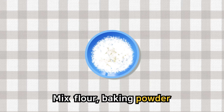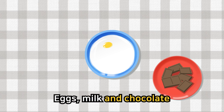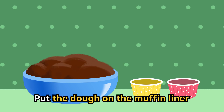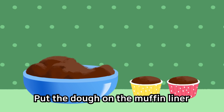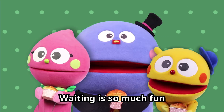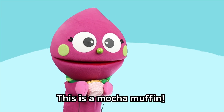Mix flour, baking powder, put coffee, sugar, water, eggs, milk and chocolate. Then this is the muffin dough. Put the dough on the muffin liner, bake in the oven for 30 minutes. Waiting is so much fun. Baked muffin is yummy! This is a mocha muffin!